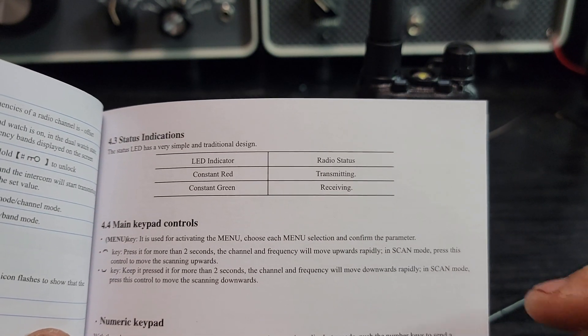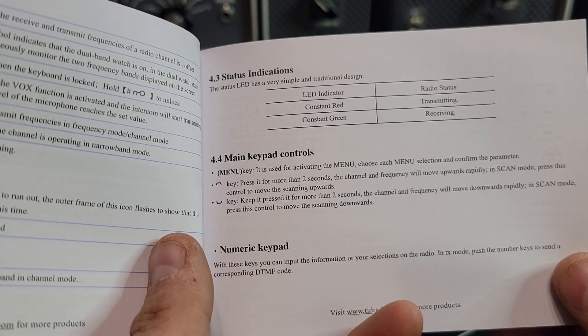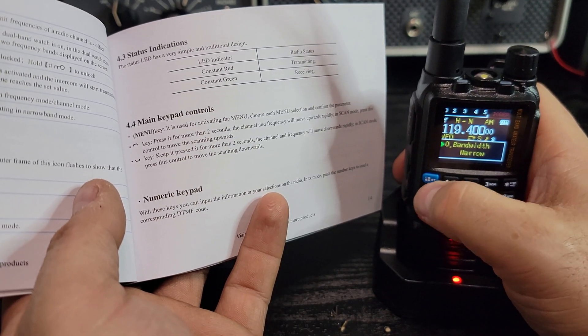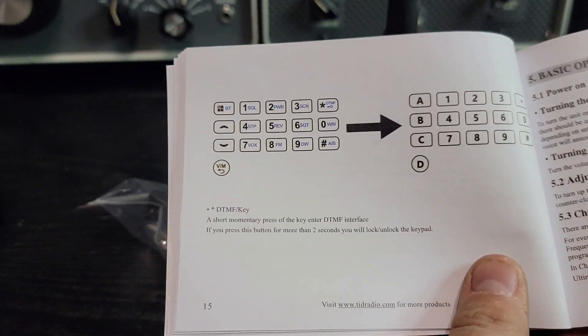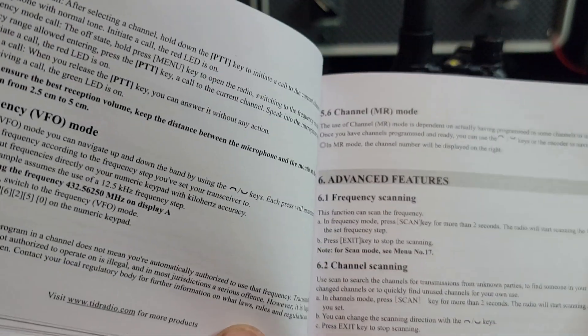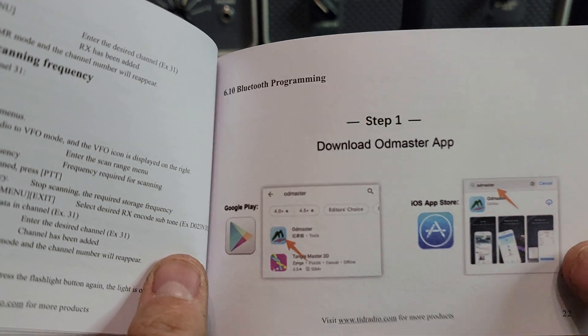Status LEDs: constant red is transmitting, constant green is receiving. The manual gets into keypad control — the menu key activates the menu, and pressing up or down for more than two seconds starts a scan, which is also how you change memories. That's your back button. It explains how you go between DTMF and other modes, how to turn the radio on, full mode, general mode, and how to set up frequency scanning. It also covers OD Master — an app for Android and iOS that lets you program the radio.